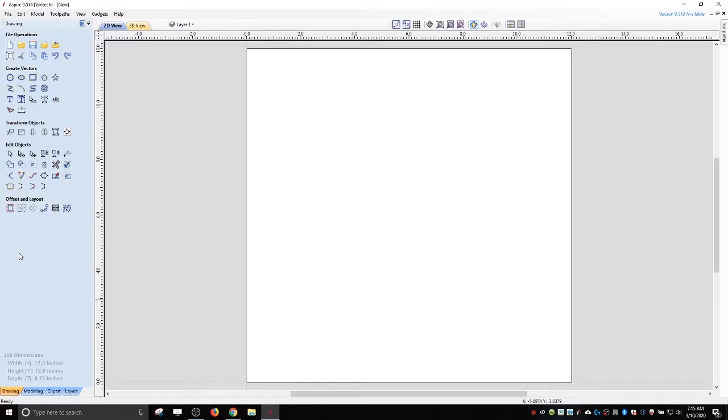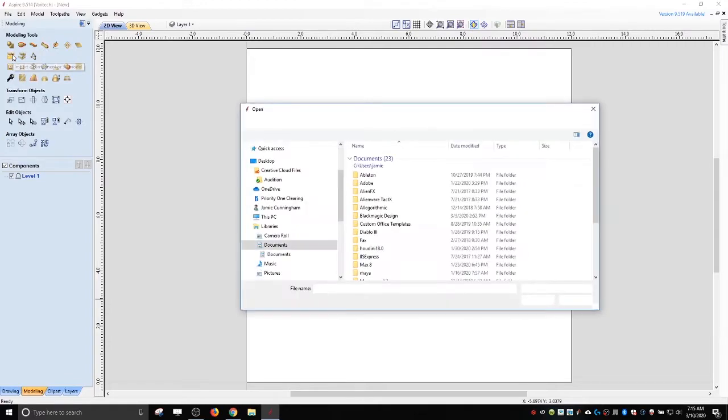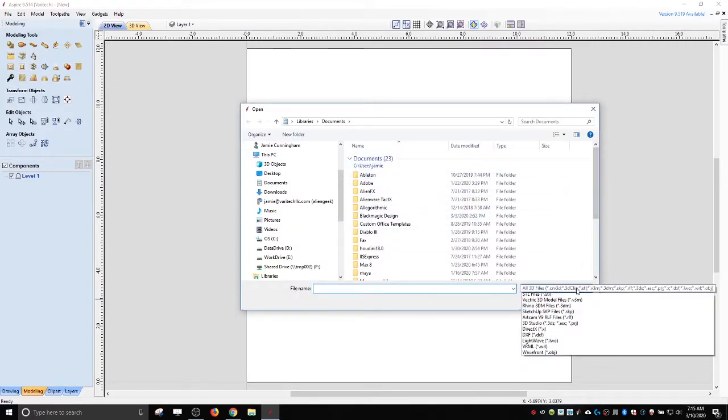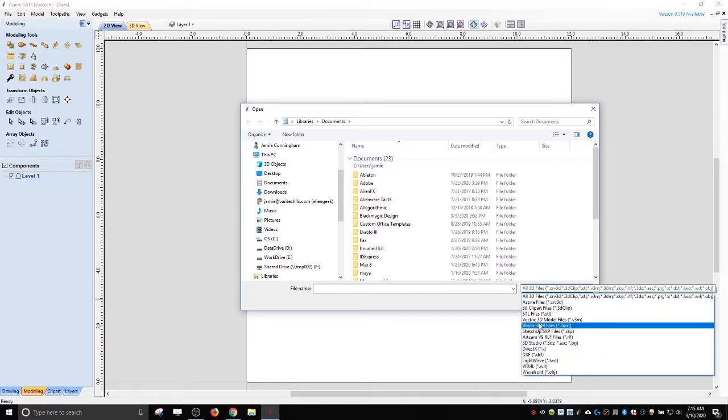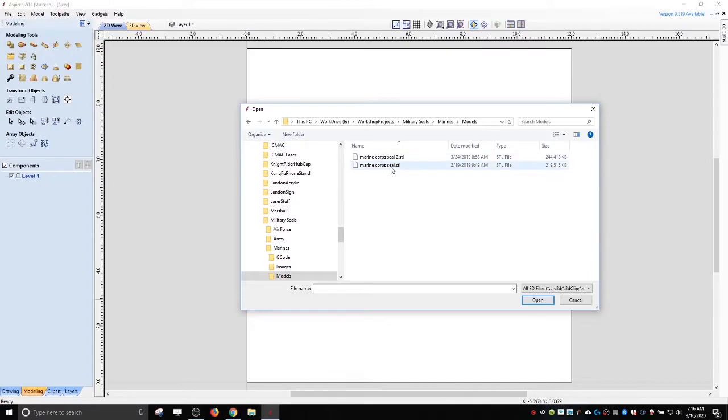The first thing we have to do is import the STL. We want to go to the modeling section, and under the modeling section there is 'import a component or 3D model.' It's looking for all these different formats, with STL being one of the most common. The one I need to make today is the Marines, so we need to find those models. I've got two different versions and I'm not sure what the differences between them are.